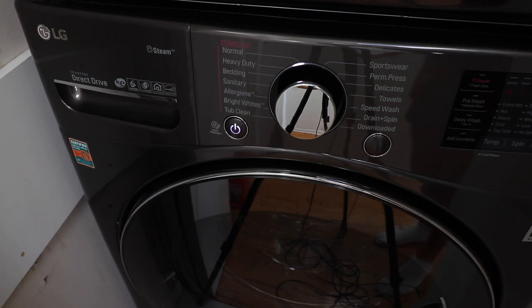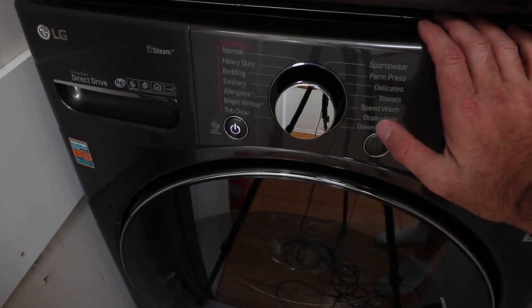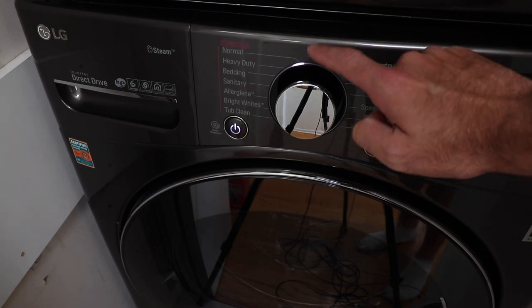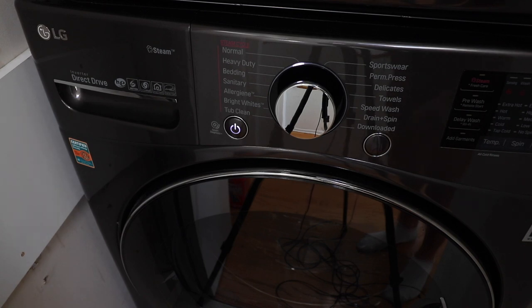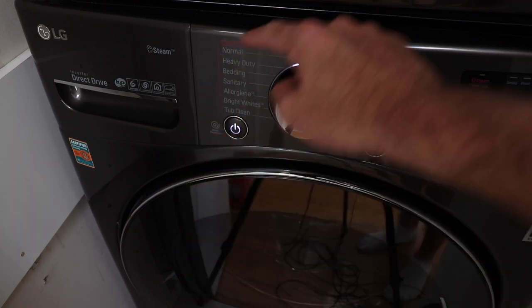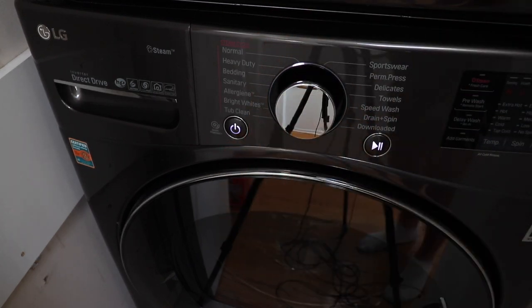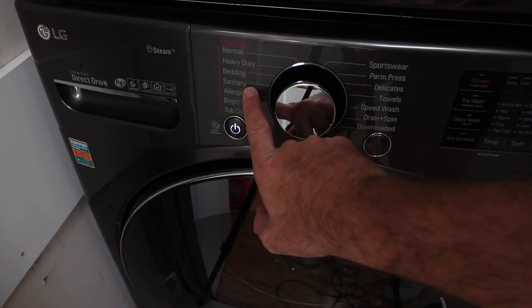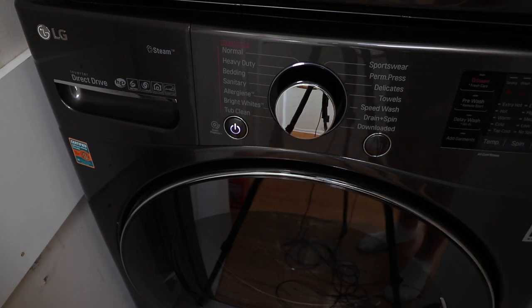Let's talk about the LG WM3900HWA washer. We've got the washer on the bottom of the stackable configuration. At first glance, there is a huge variety of different cycles that you can choose from. On this side of the washer, you can see wording that says steam cycle — any of these cycles allow you to add steam to the washer so you can get clothes cleaner, or use it for sanitary or allergy reduction, and even a tub clean, which is another feature I really like.